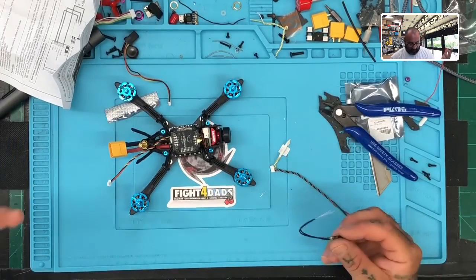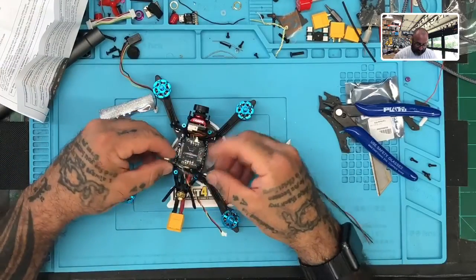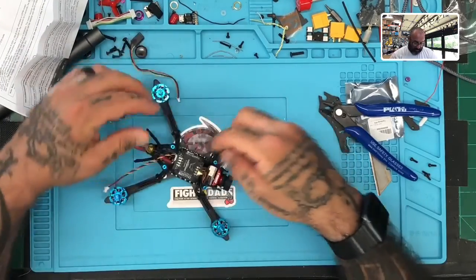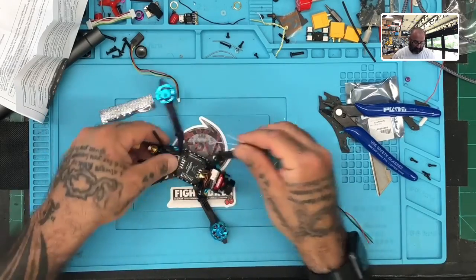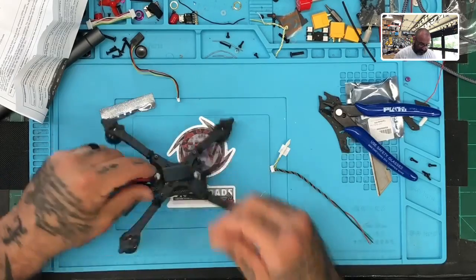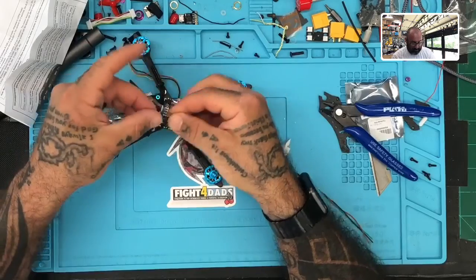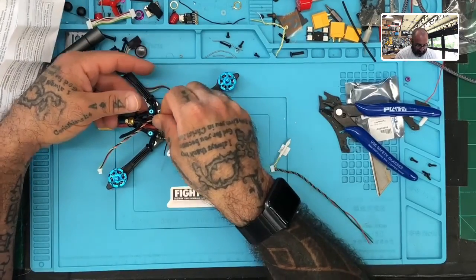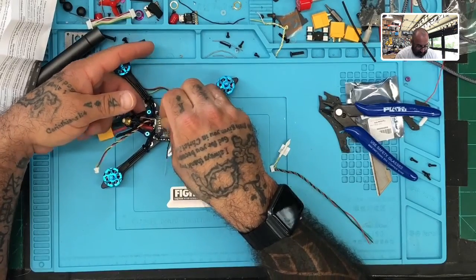Next thing is to figure out where we want to place the receiver. We are kind of cramped for room here. The RxSR is pretty small and they have it set up to go into these little spots here. I don't really like using these, but if it's available to get this in here without too much of a fight, I will. Sometimes I end up fighting these 3D prints and I can't get the wire in there properly.